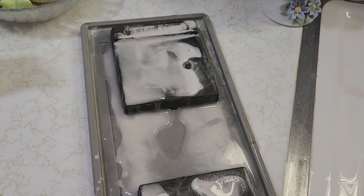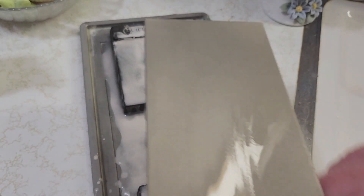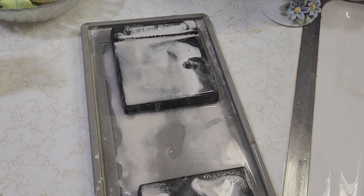All right, let's take care of the 1200 grit. Much smoother now. I feel bad for that troll who commented that Ken gets a lot of money off his channel — that's just not the case.